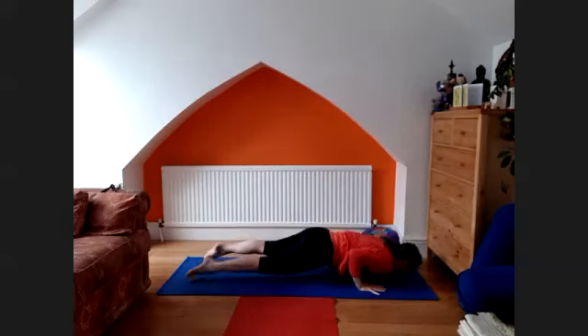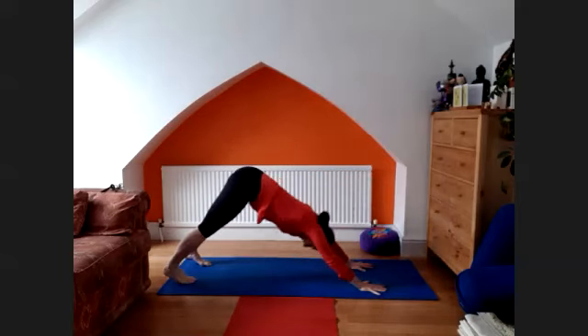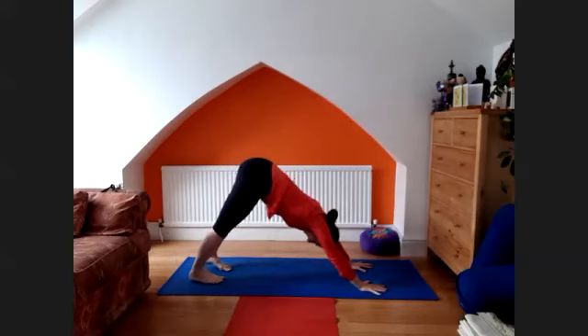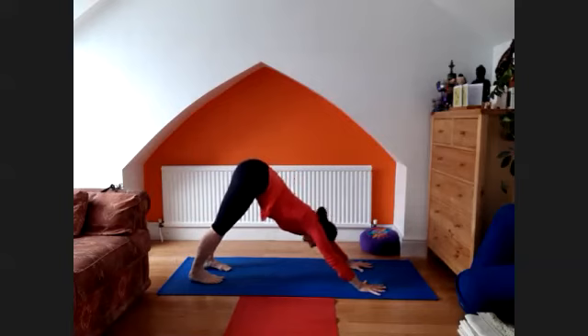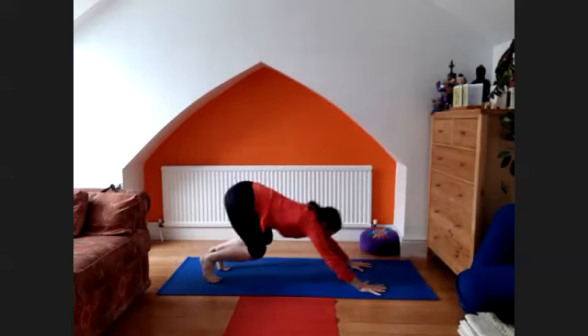Inhale, lift the chest — upward facing dog. Back to the downward facing dog — one, two, three, four, and five. Tapuranga dasar derasana, inhale, come forward.